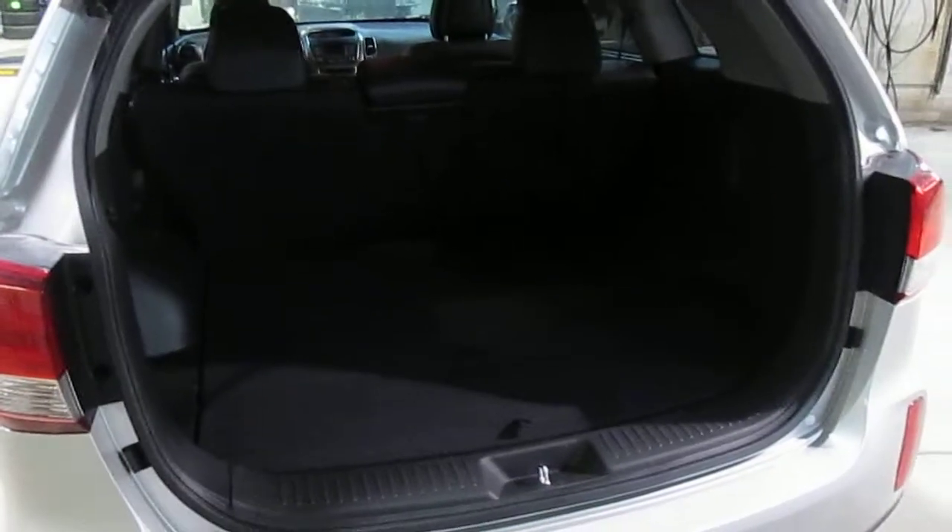This floor is removable — you can take it out if you want to carry items that are a little bit taller. You can also flip the floor over; this side is plastic, so you don't ruin your carpet if you're carrying anything wet or dirty, or perhaps put a dog in the back. You've also got a power outlet back here, so if you need to plug anything in — like a cooler to go to the cottage or an air compressor — you can certainly do that.